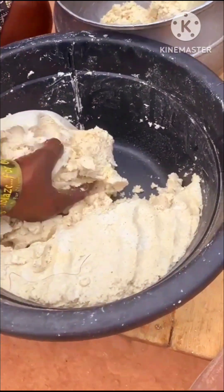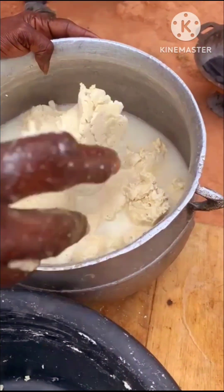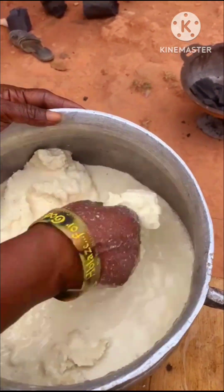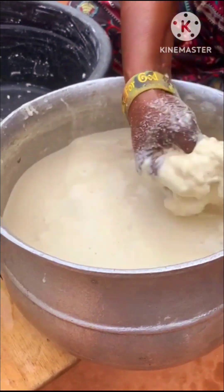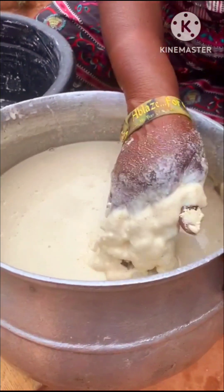For this recipe you will need fermented condo. Here is the condo — they are dividing it into two and then putting it in a saucepan. They will then go ahead and add water to the condo in the saucepan and mix everything together until it becomes very smooth.